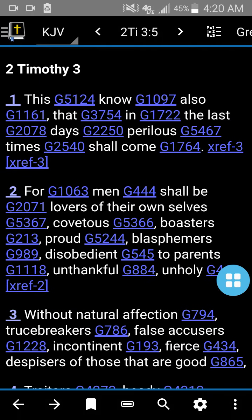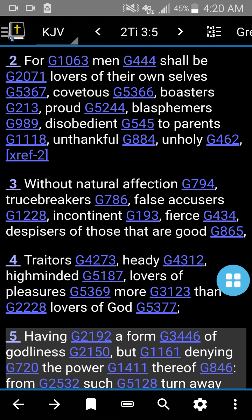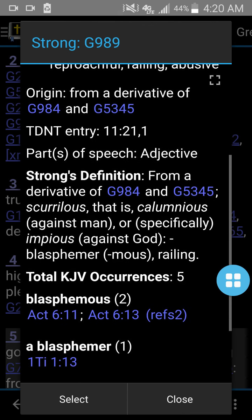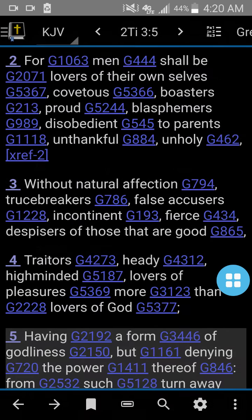Let's look up the Greek words. Let's look at the word used for blasphemers in verse two. The word for blasphemers is Greek word number 989 — blasphemos. That's the phonetic pronunciation: blasphemos. And it means speaking evil, slanderous, reproachful, railing — like Satan brings railing accusations — abusive verbal abuse, scurrilous, that is calumnious, against man and impious against God. And then it occurs five times and it shows you where it's all at. So it's an incredible tool.